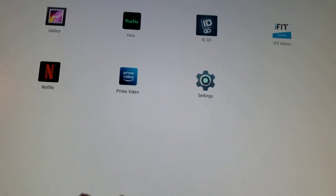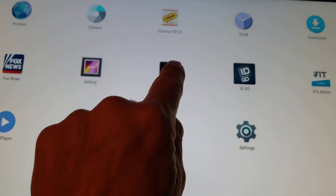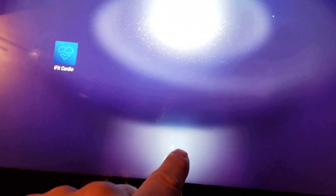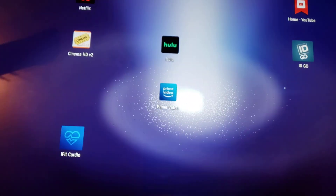Now those are done. I swipe up and I've got a Hulu and a Prime Video. Eventually I'll put them on my desktop — I'll show you how. You hold them and just put them on your desktop. I'll do the same with Prime Video — hold it and put it on the desktop.